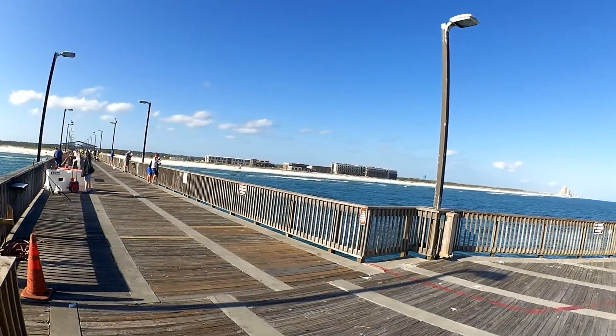Welcome back to Realistic Fishing. I'm out here at the Gulf Shores Pier. I'm going to get my own stuff rigged up and see if I can catch anything over here.